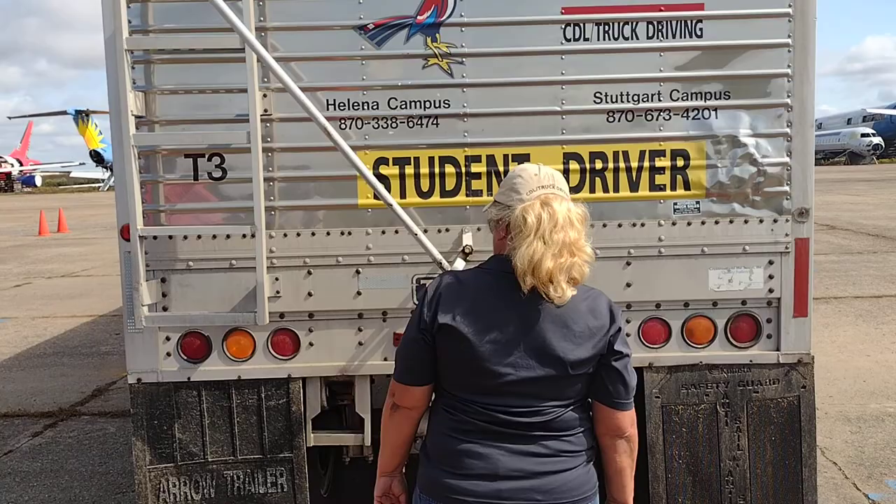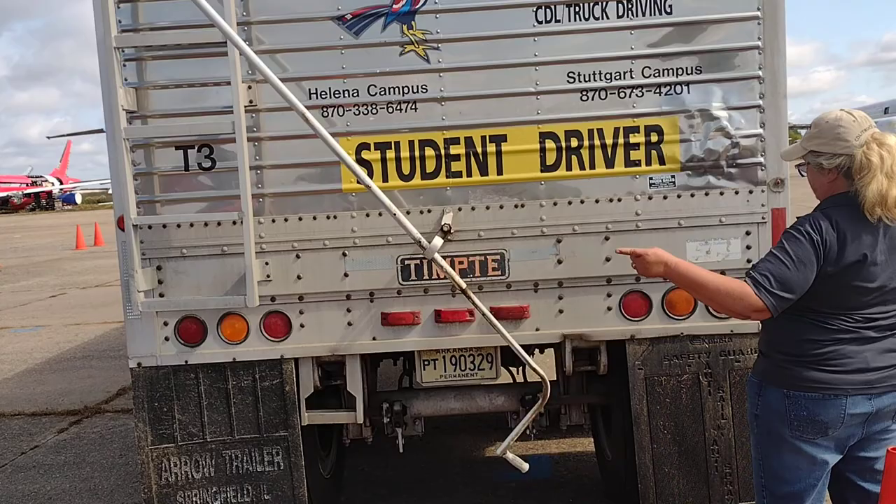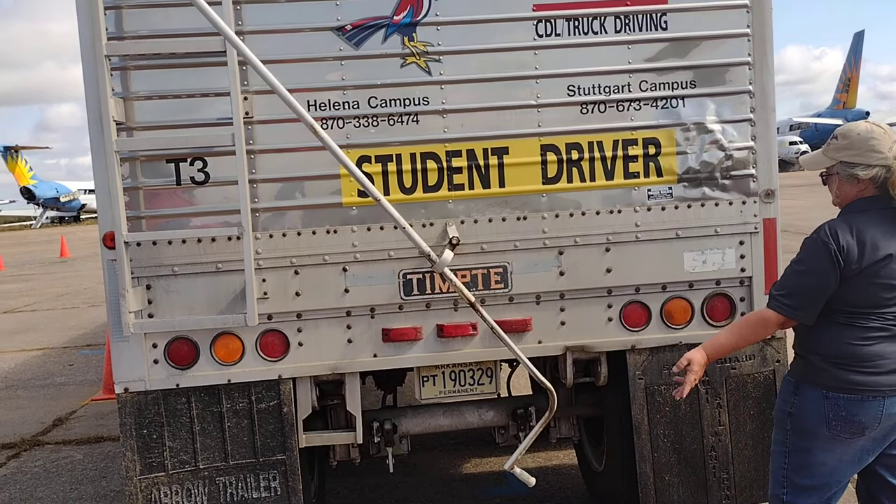I have six lights on the back of my trailer — four are red, two are amber. My amber lights do three things: turn signal, four-way flashers, and running lights. My red lights do two things: brake lights and running lights. They are all properly mounted and secure. No cracks, no moisture.